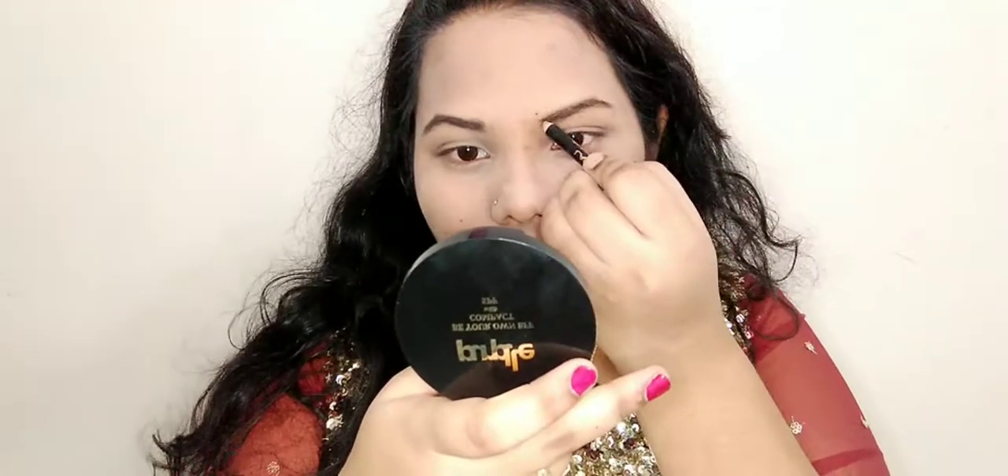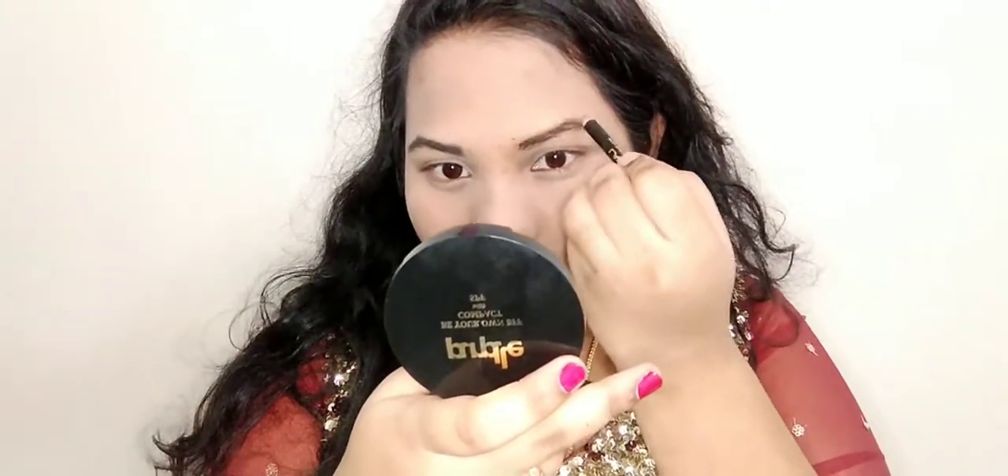I always shape my own eyebrows. This is the Lakme eyebrow pencil in the shade Black — I believe it also comes in Brown. This is the final look of my eyebrow — let me know in the comments how my eyebrows look. They kind of give a vampire-style eyebrow look!